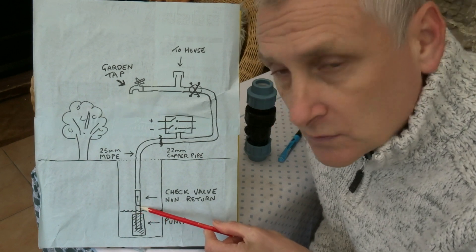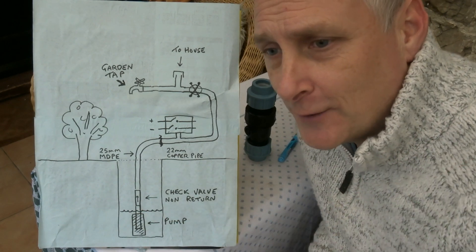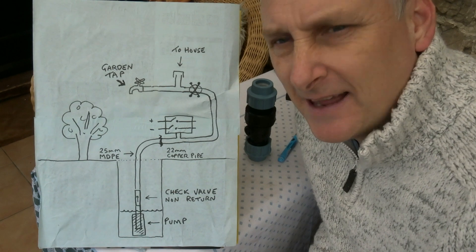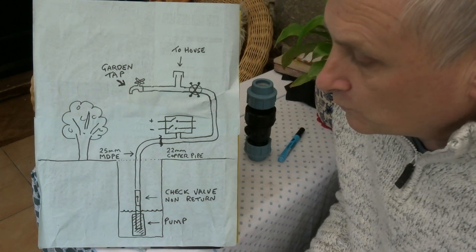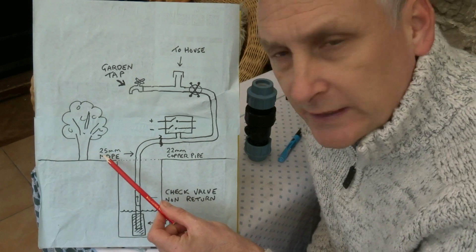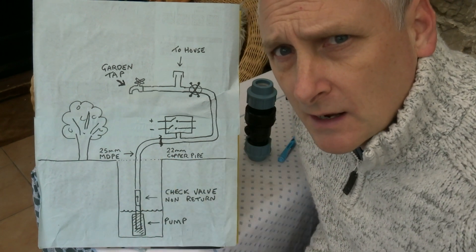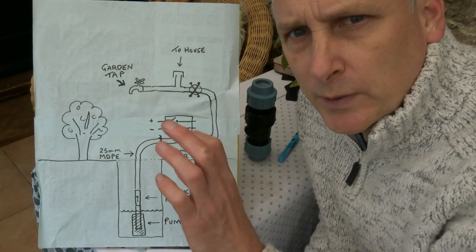As for the connections and sizes, I just went down to the hardware store and said 'get me a bit of joining pipe that connects this to that' and they sorted it out. The pipe we're using here is 25-millimeter MDPE pipe — the standard blue hose pipe you'd use for mains water coming into homes, though the mains could be a little bit wider.